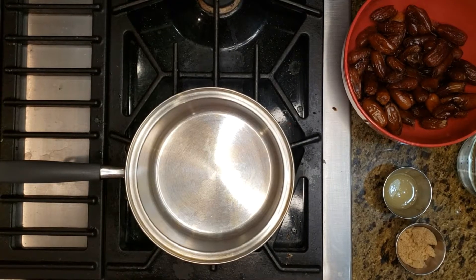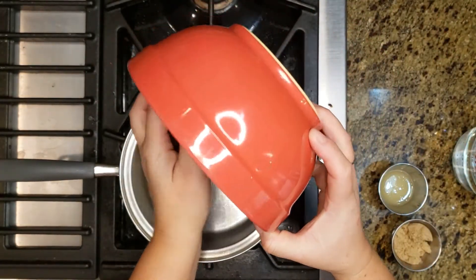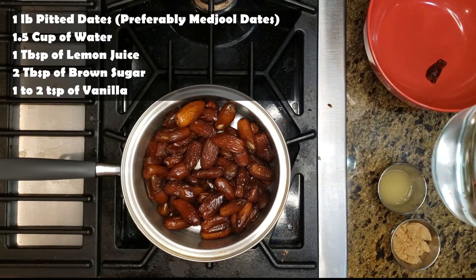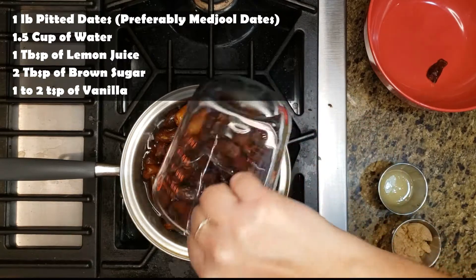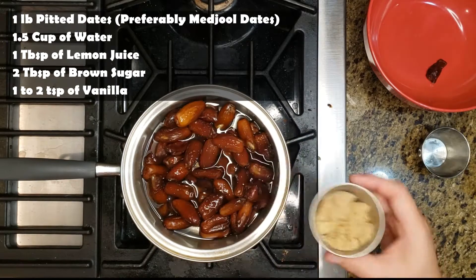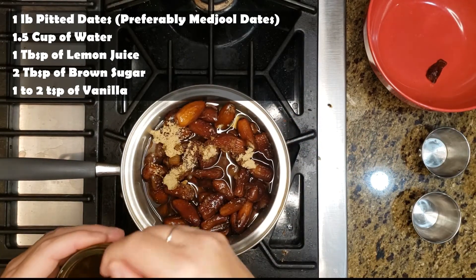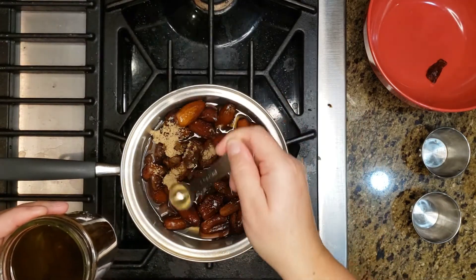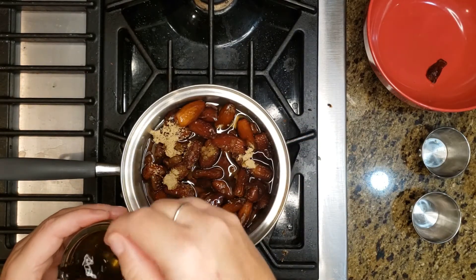For our date squares, for the middle part — the dates — we are going to cook down one pound of pitted dates. We're going to put in one and a half cups of water, a tablespoon of lemon juice, two tablespoons of brown sugar, and a teaspoon of vanilla. Actually, because my vanilla is not very strong right now, I'm going to do two teaspoons.